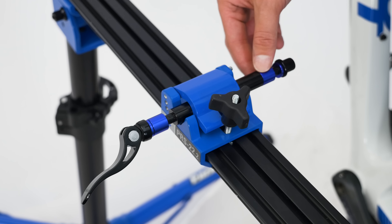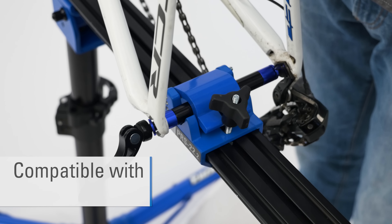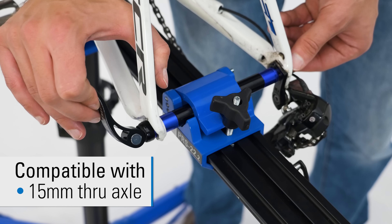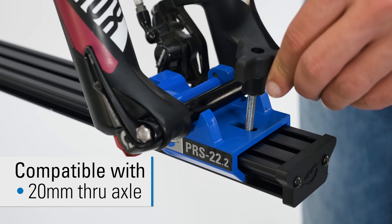The adjustable dropout supports are compatible with any front or rear axle system, including quick-release and 12, 15, and 20 millimeter thru axles without the use of adapters.